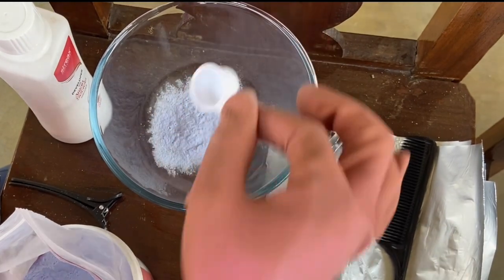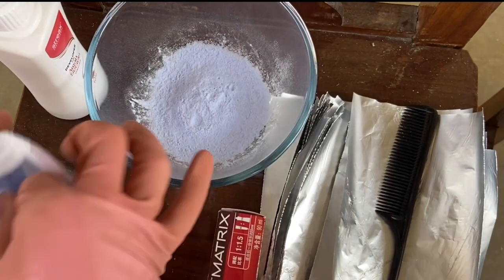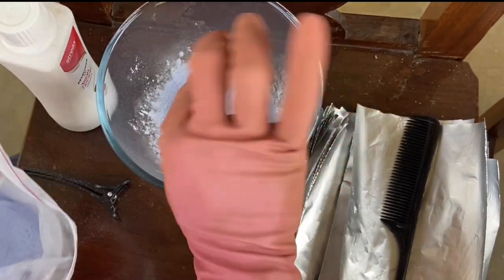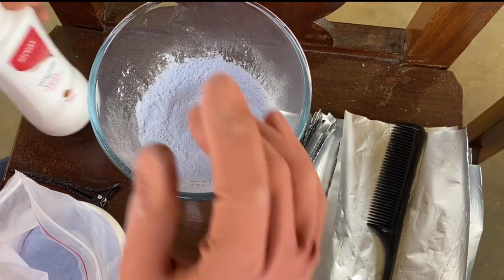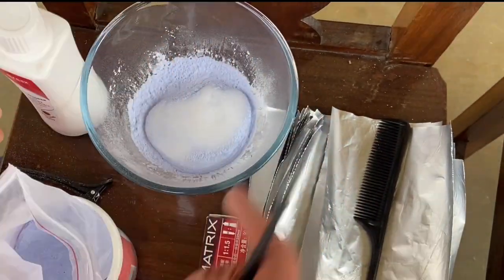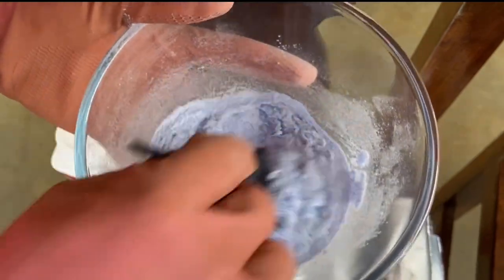So let's get started. First, the bleach powder — I think the ratio is around 5 to 2, maybe 4 to 1. We need about 3 scoops first, then mix it well.